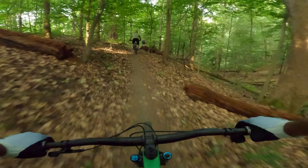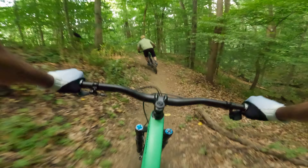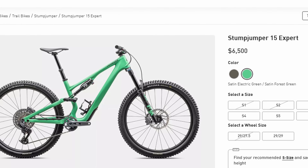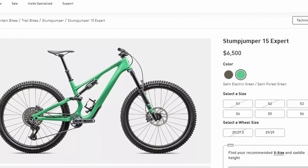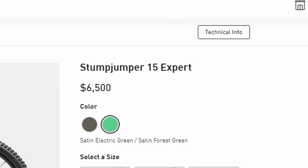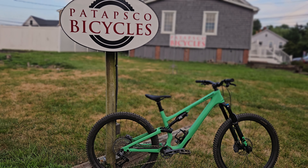Before I throw out any opinions or impressions, let's break this build down. This build is the expert model of the Stumpy 15. That means it's one model higher than the base comp build, putting this build right around $6,500. So let's see what you get for that money.